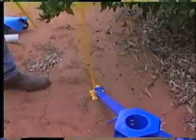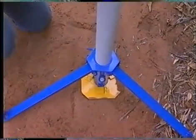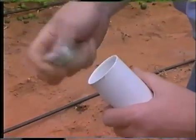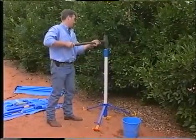The preferred method for installation of the access tube uses a stabilised leveled tripod to ensure the tube is installed vertically. This cutting edge is fitted to the bottom of the access tube to slice through the soil as the tube is driven in.